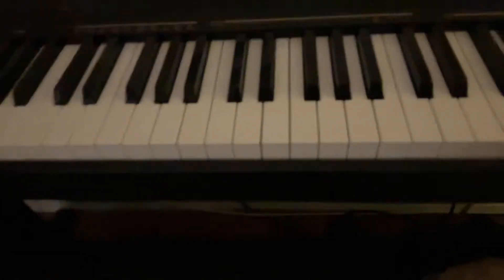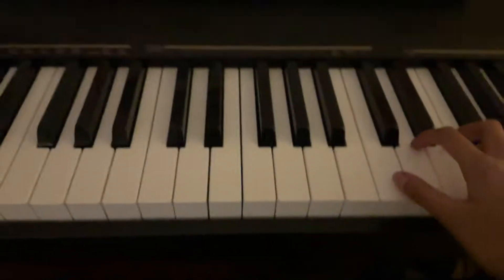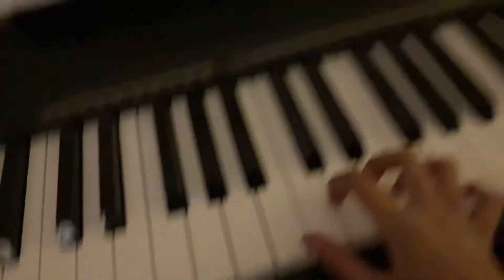Hi guys, today I'm teaching you how to play Happy Birthday on the piano. It's very easy, here's a tutorial. I only know some of it, so just don't get mad at me. You can use any C — treble C, middle C, or bass C — just make sure it's not too loud.